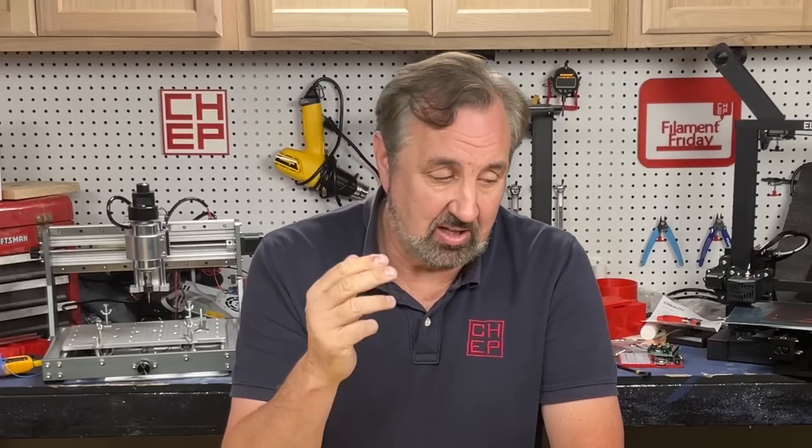If you like what I'm doing here, check out some of the other videos popping up. If you want to help support the channel, Patreon is one way, or just buy through the affiliate links in the description below. Click on that Filament Friday logo and subscribe — I'll see you next time, right here on Filament Friday.